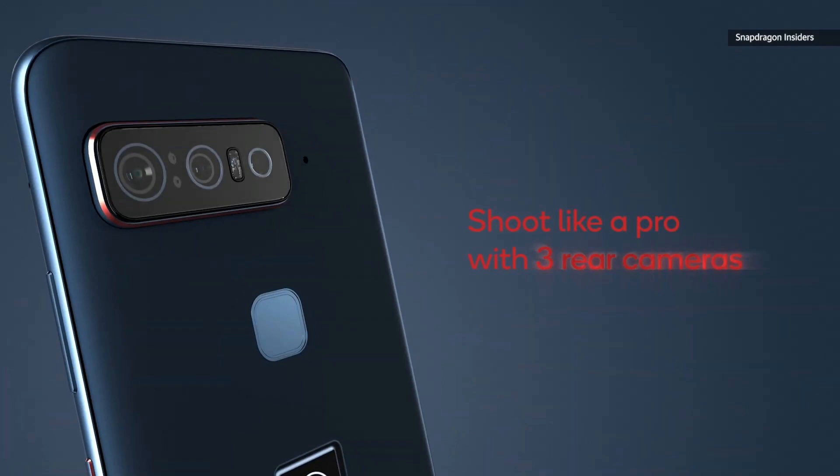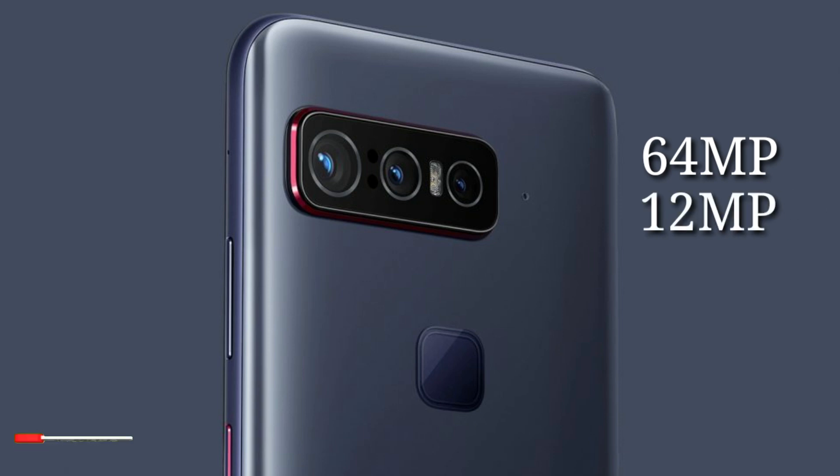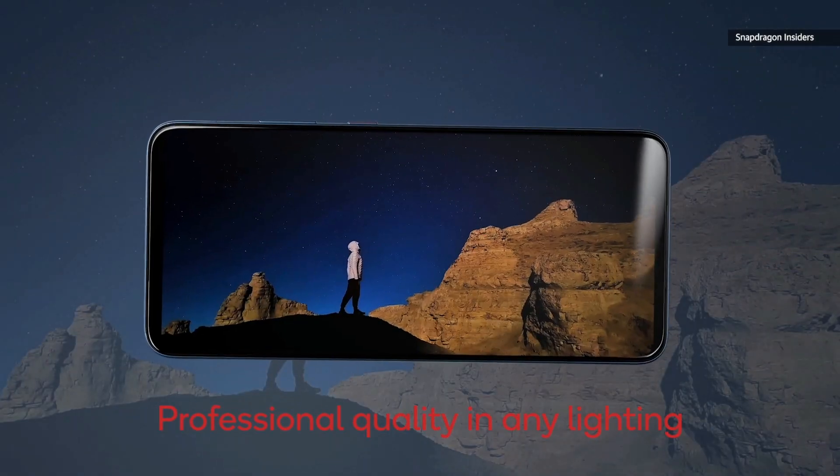Around the back is a triple camera setup, fingerprint scanner, and a self-illuminating Snapdragon logo. There's a main 64-megapixel f/1.8 aperture camera, an ultra-wide 12-megapixel f/2.2 aperture unit, and a telephoto 8-megapixel snapper with 3x zoom.